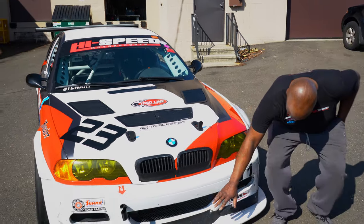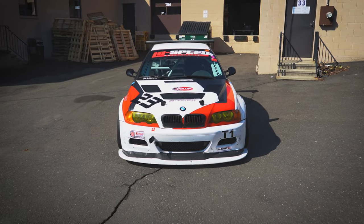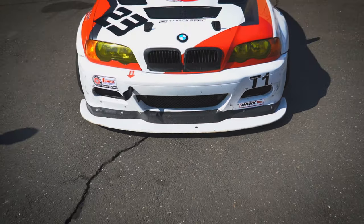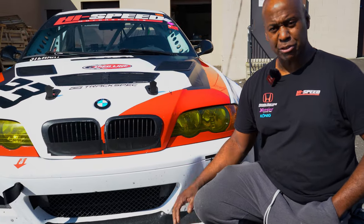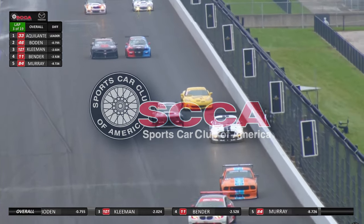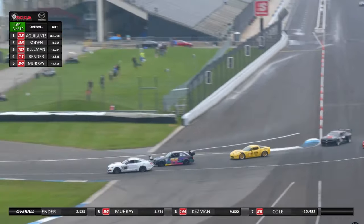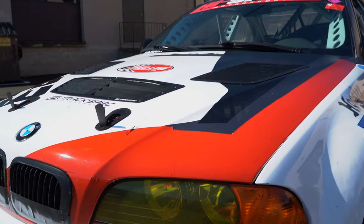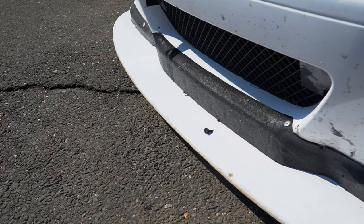Here we have one of our famous splitters. High Speed Motorsports makes these splitters in-house. We make them for different cars and different series because the splitters are different from one series to the other. We race in SCCA T1, where the splitter has to be completely flat with a minimum clearance of three inches to the ground and no tunnels. Some of the other cars we build have lots of tunnels and other aero stuff underneath — they all look similar on the outside but are very, very different.